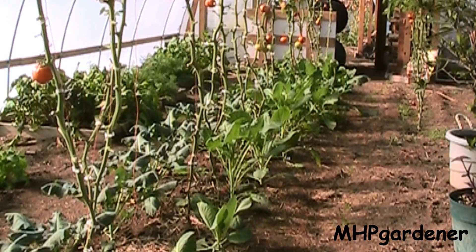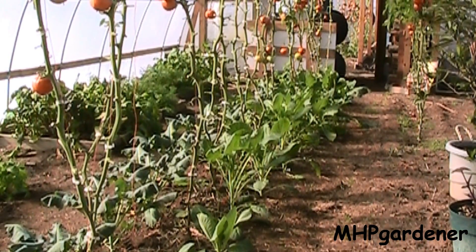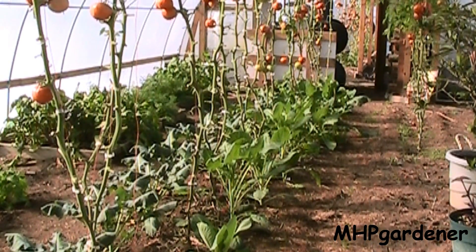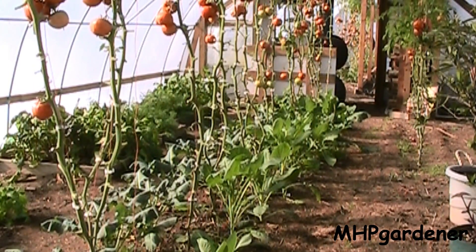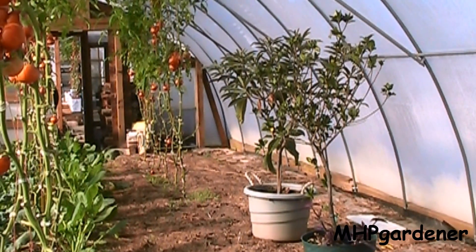I miscalculated how long it would take to get the tomatoes ripened up, and went ahead and started some cabbage, Brussels sprouts, broccoli, and kale. I didn't have anywhere to put it because the tomatoes were still here, so I went ahead and just put them down either side of this row. Pretty soon I'll get the tomato plants out and these greens will just keep on going.